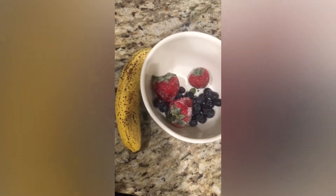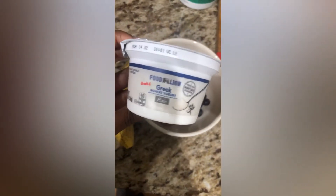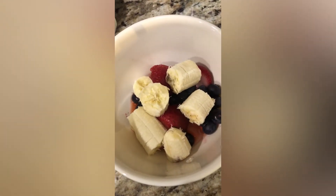I go ahead and add a banana and also add in some Greek plain yogurt. Make sure it is plain yogurt, sugar-free, and all that good stuff because we definitely want this to be healthy for our dogs.